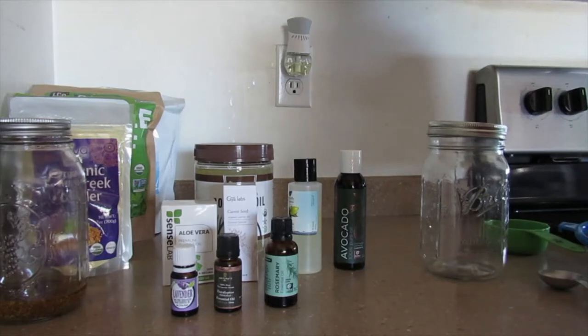So what am I doing today? I am creating a new growth oil. You guys are going to go on this journey with me because this is a product that I have not made yet. So what am I using?